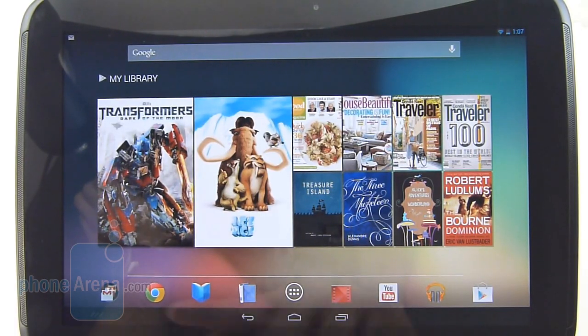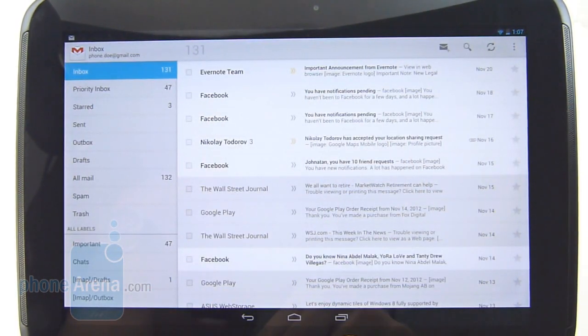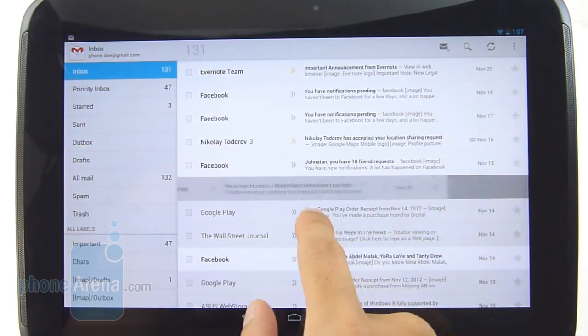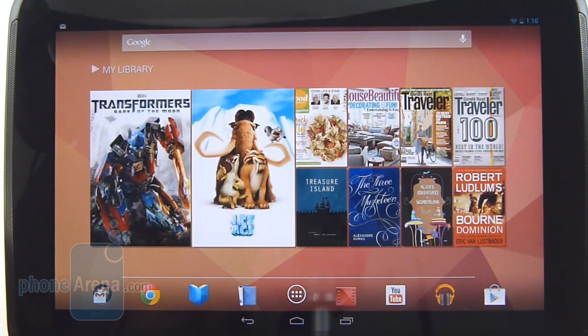Considering this is an Android tablet, it offers a fantastic email experience with Gmail, similar to what you find on a desktop, with a two-panel view to give it an optimized look. What's new is just the ability to quickly archive messages by either swiping left or right on them.